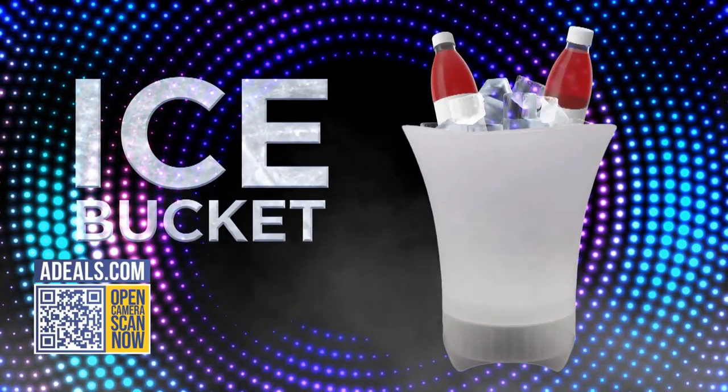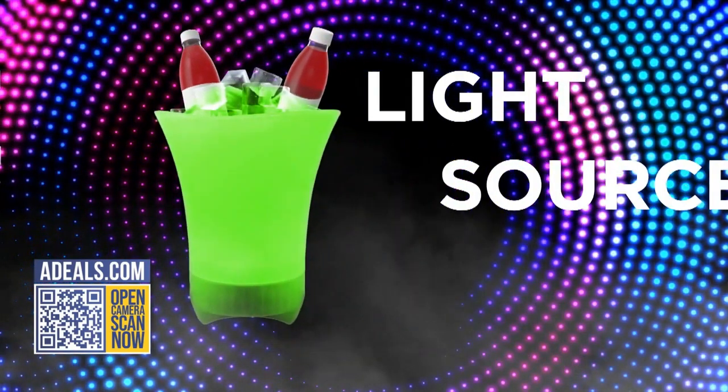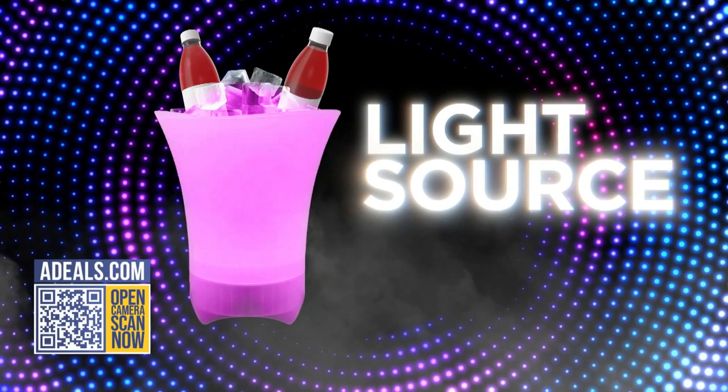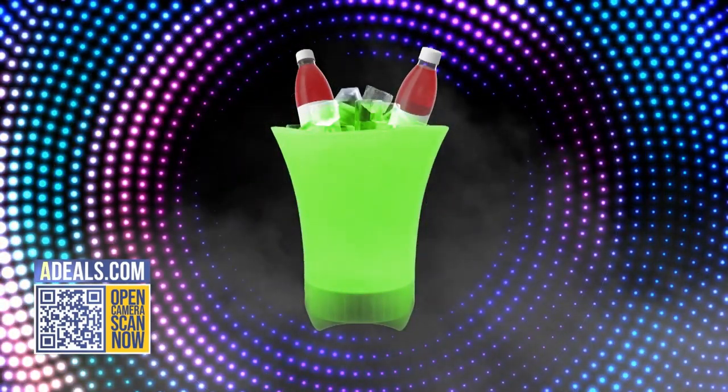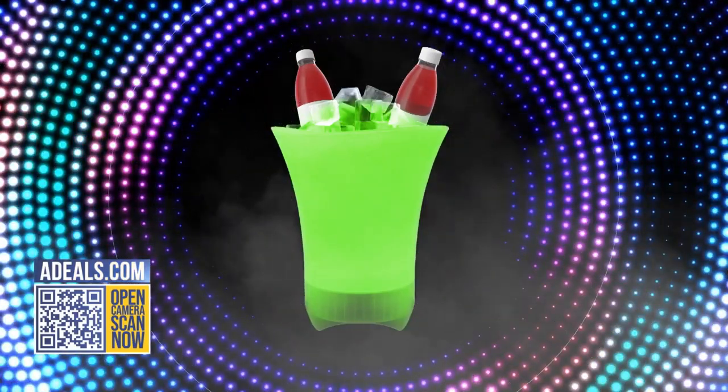So it's an ice bucket, obviously. It's also a light source that changes colors, as you can see, and it's a Bluetooth speaker so you can stream all your favorite music with your phone. And it really sounds good.